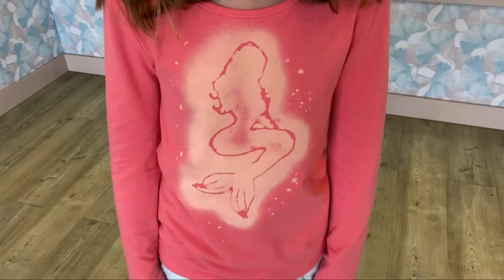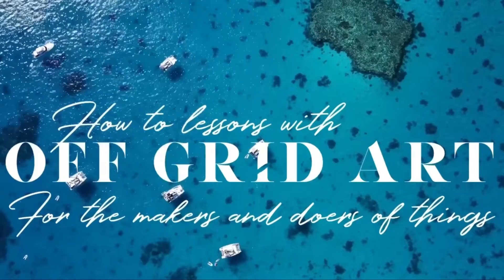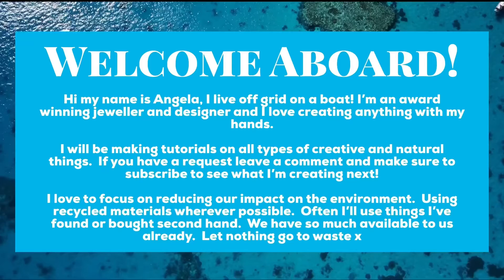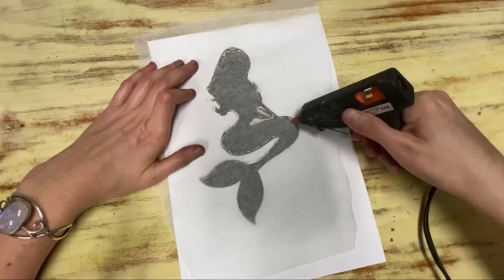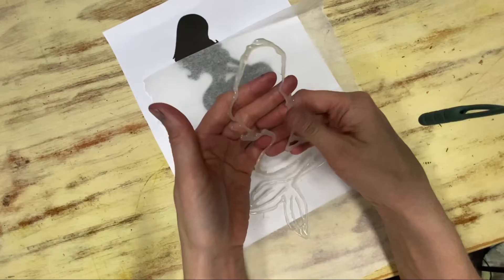Today I'd like to show you how to make a bleach design t-shirt. First of all, print or draw your design onto paper. Use a piece of baking paper to cover it and then with a glue gun trace around the design. Once the glue is dried, carefully pick it off the baking paper.